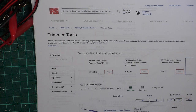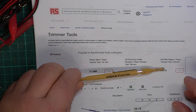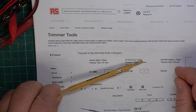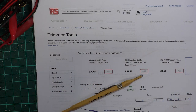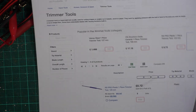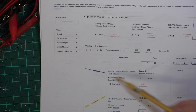The first one we're going to look at is this Vishay Spectrol tool. It comes from RS Components — I'm sure there are other places — this is their page of trimming tools. They used to do three trimming tools, including this blue plastic one.